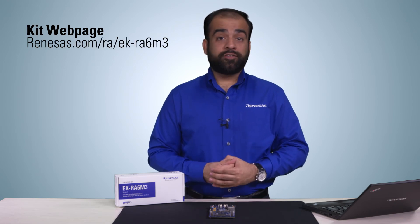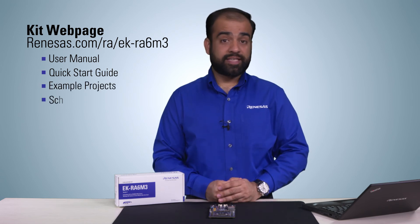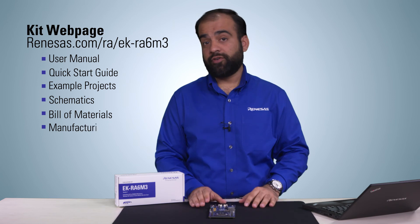For more information and to order your own kit, please visit the kit webpage. This is where you can download the user manual, quick start guide, additional example projects, schematics, bill of materials, and manufacturing files.